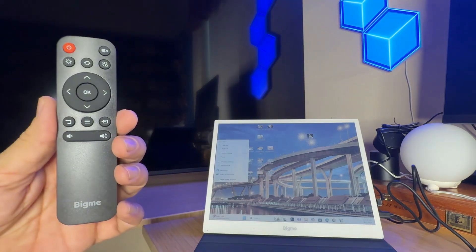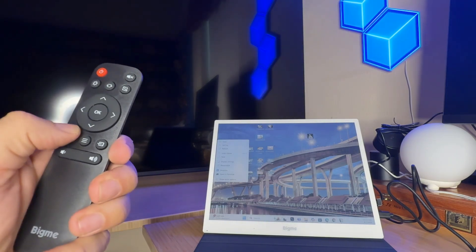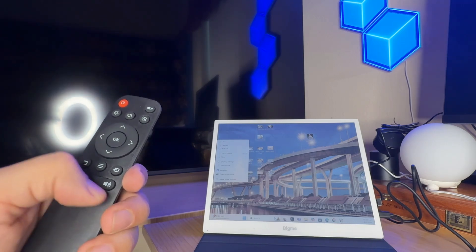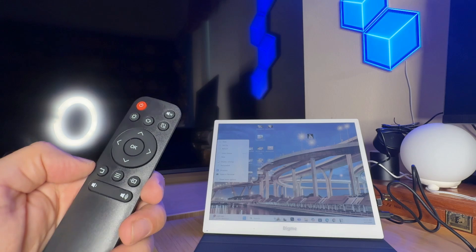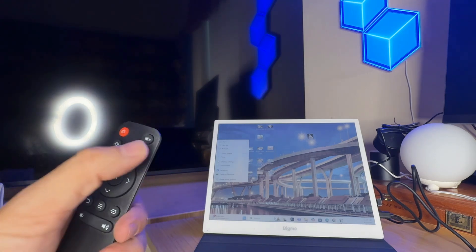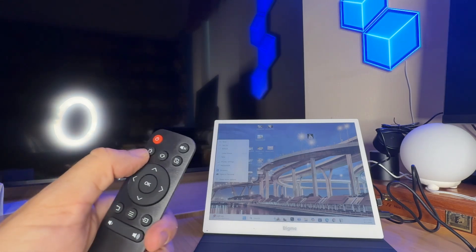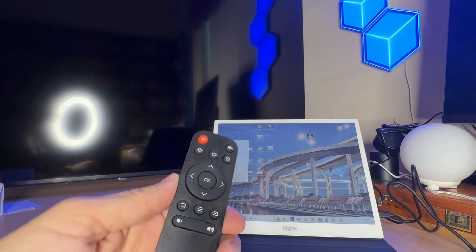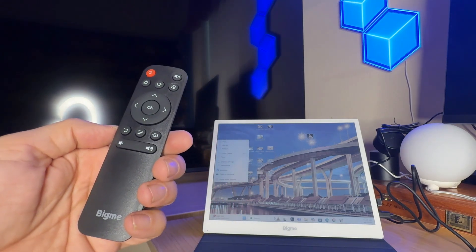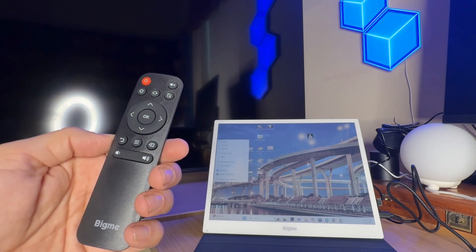One of the things I like very much about this is it does come with an easy-to-use remote control. You've got your thumb wheel here with OK and your menu. It's even got built-in speakers — the speakers are very good quality. You can mute the sound, power on and off. Everything you need is at the push of a button. And again, it's by that great brand that has been a real innovator in e-ink technology.